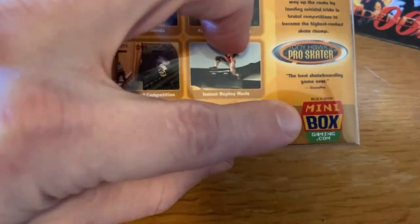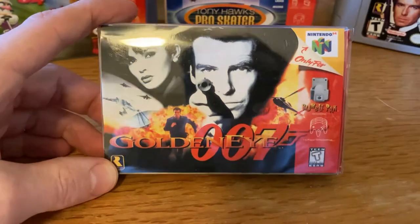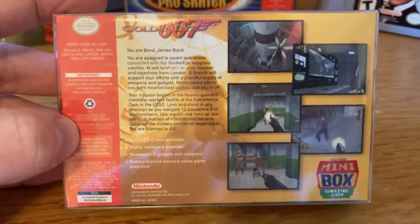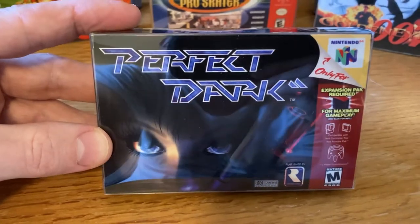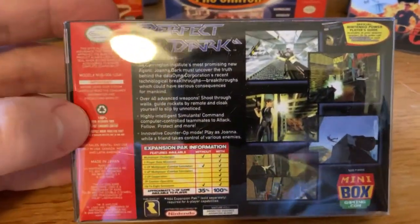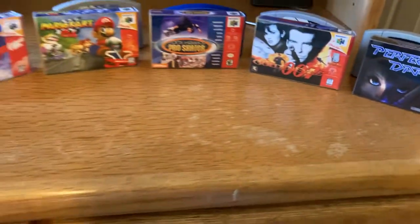And here's his logo down here — miniboxgaming.com, check them out. If you want to do this to your collection, I only did a handful of mine — just my favorites, the ones that really made my childhood. I wish I knew how many hours I put into GoldenEye; it's got to be around 500 as a kid. And lastly, Perfect Dark — the one he gave me for free because he's such an awesome dude. It just looks so good and feels really sturdy. I obviously threw the original box away as a kid. So good — so happy I picked these up.